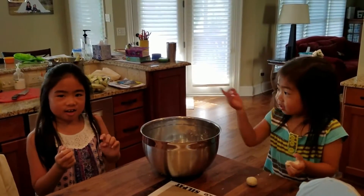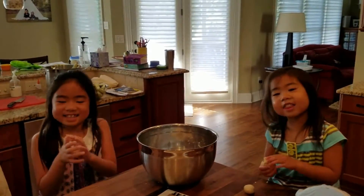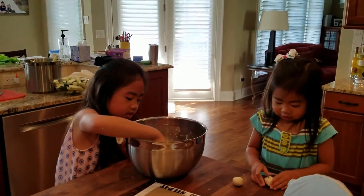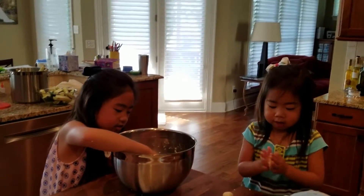Hello, this is Lorelai and Aya, and today we're going to be making tortillas. You just have to get a little pinch and roll it into a ball.